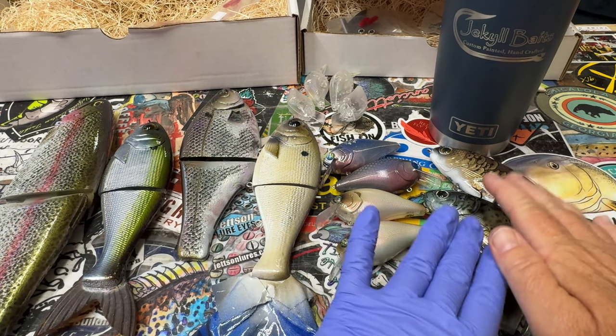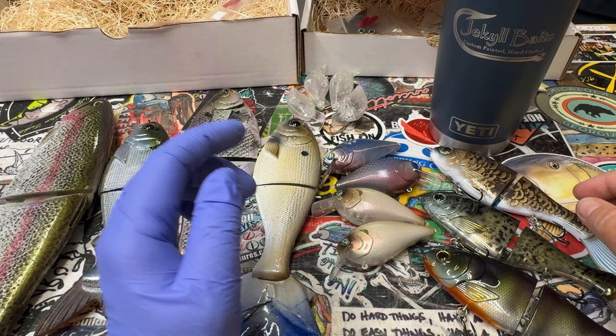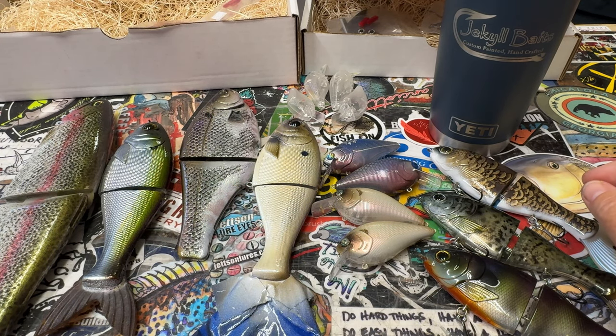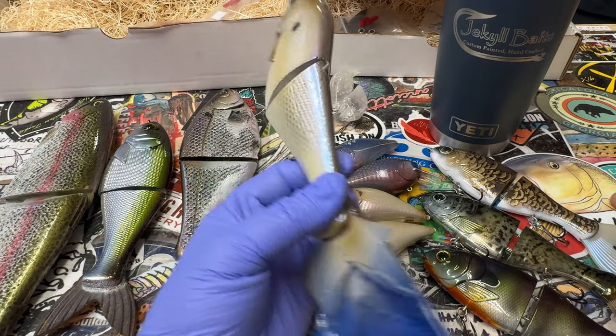Really happy to be a part of that. That was my little ICAST recap — we were extremely happy to be a part of it this year with GSM Outdoors. It's baits.com if you want to check out all the really cool brands including the Buka brand under the GSM umbrella.